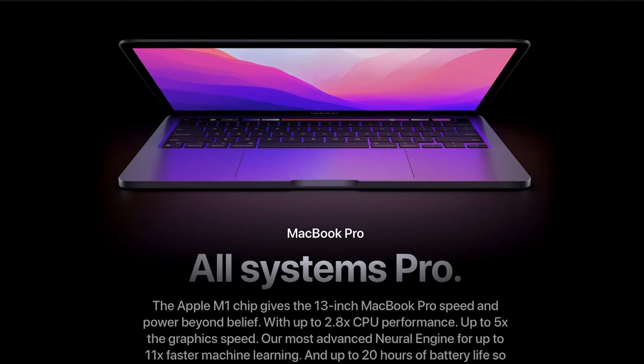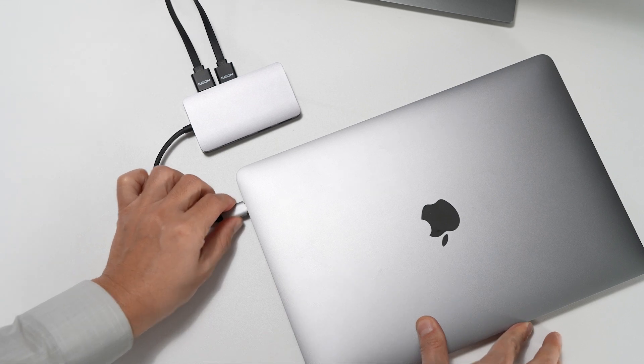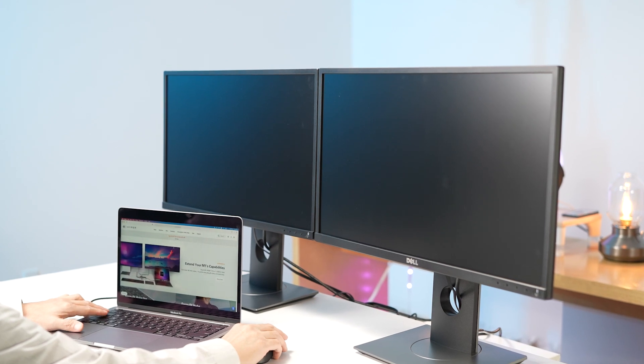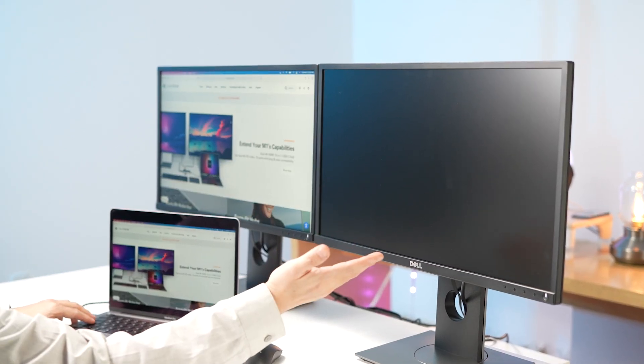These are great devices and wonderful for the majority of applications, but these M1 MacBooks are incapable of displaying two extended monitors due to the limitations in the M1 chipset.